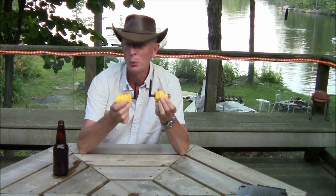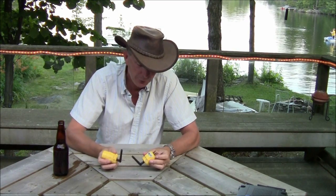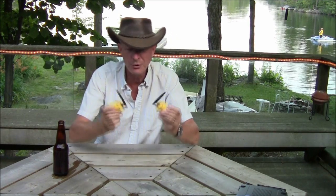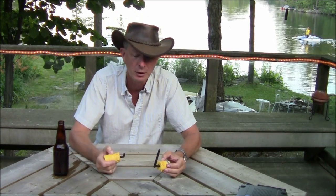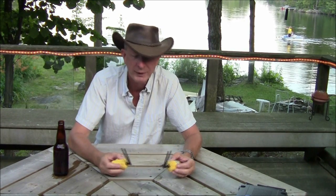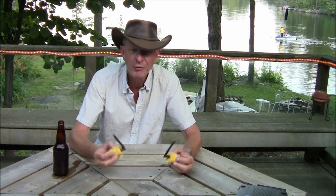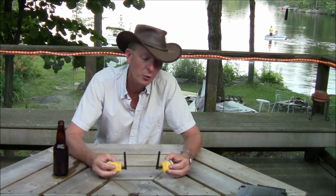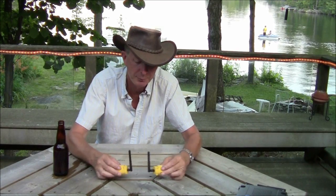Our cordless extension cord — we've finally done it. Now, there are times when this is great — like when we want to run an iPod dock down at the dock, or a ghetto blaster. It doesn't draw a lot of current, and it's 250 feet down at the dock, so we don't want to run a regular extension cord. This is really handy for that.